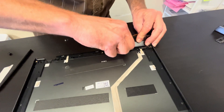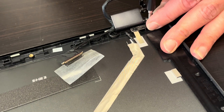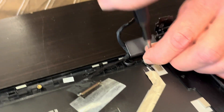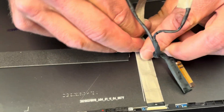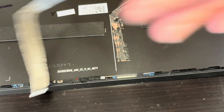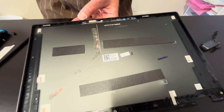Now we can access the video cable. Here we have the part number for the video cable. And that's our back cover — here we have the part number for the back cover.